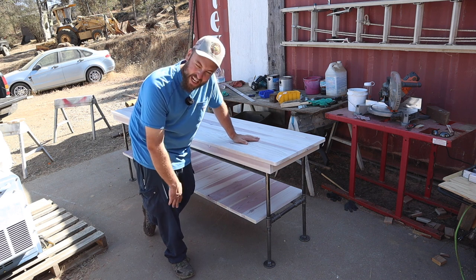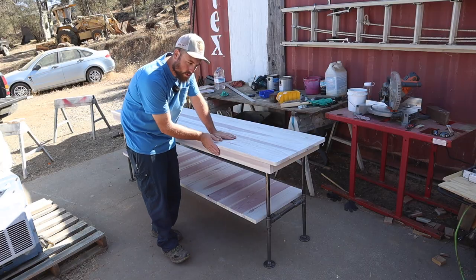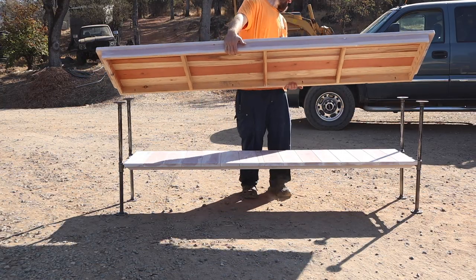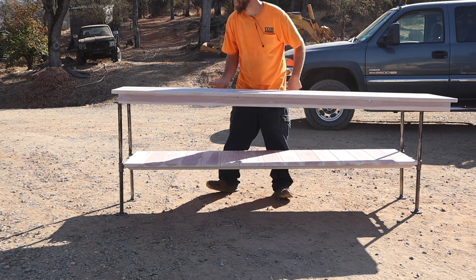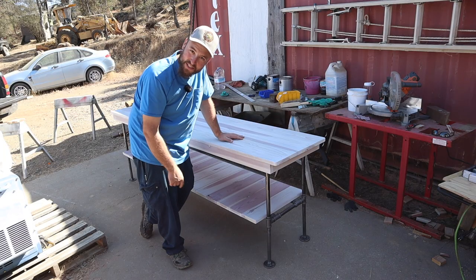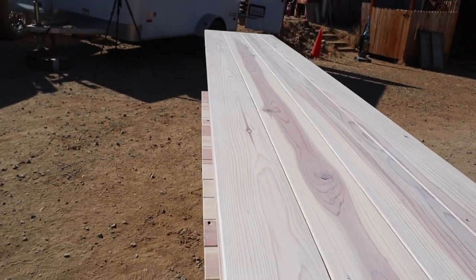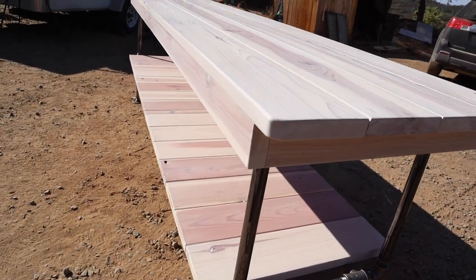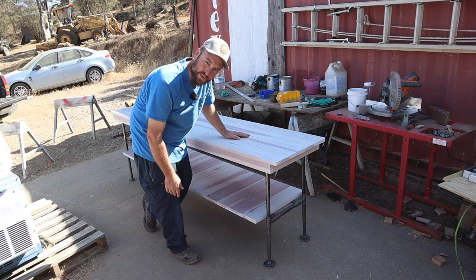So there you have it — I'm calling it the freestyle table. I was just kind of winging it as I went along, putting things together. All total, this is about 85 bucks in wood and another 80 to 100 dollars in metal, so just under 200 bucks for a pretty neat one-of-a-kind table. That's a pretty good deal. Maybe a day's work — filming makes it a little tougher, but probably eight hours to get it done. I hope you all enjoyed it — thanks for watching, we'll see you on the next one.